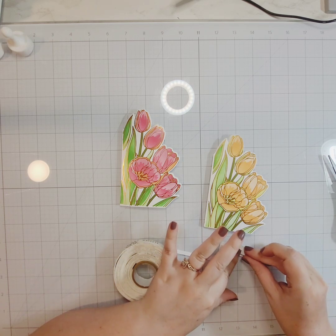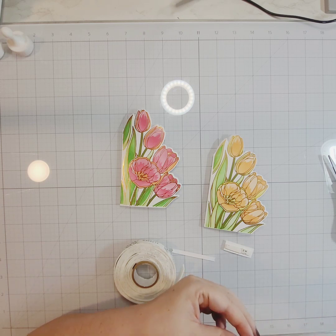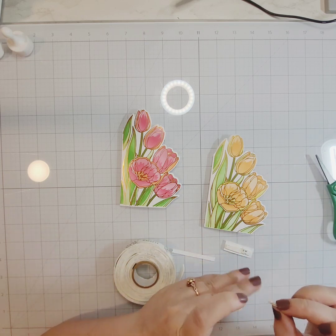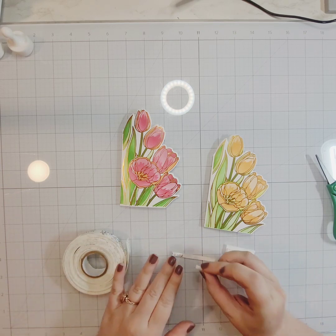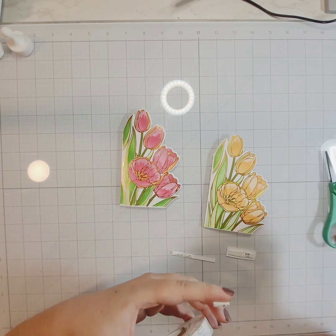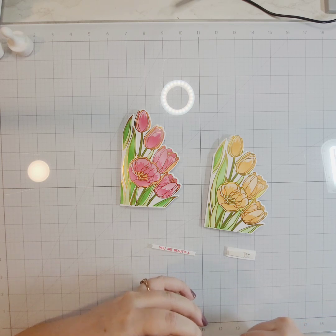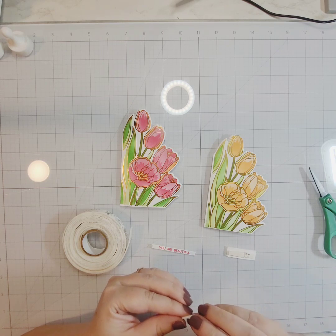I've cut those sentiments out and now I'm using some Altenew Instant Dimension foam tape to add just a little dimension behind them. They stand out fairly well but I wanted them to be a little more prominent. You could cut out scraps of cardstock to place behind these, make a colored shadow layer, or use direct paper ink blending — but I felt just some instant dimension foam tape was sufficient.